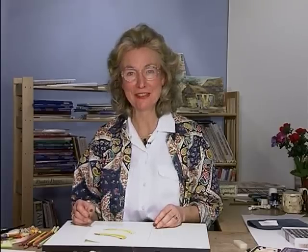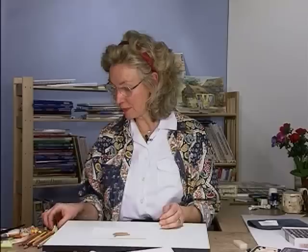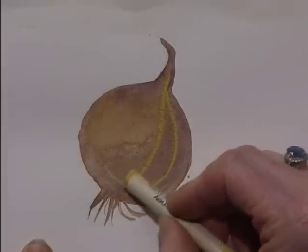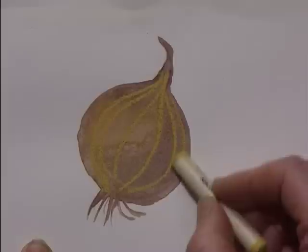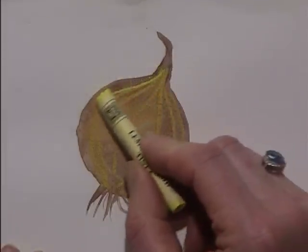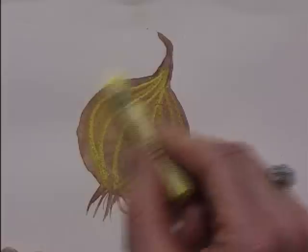My favourite mixture of all is the watercolours with the pastels. Here I've prepared an onion with watercolours and allowed it to dry, and then I'm going to use a soft pastel on the surface to denote the markings. This is very easy to do and it's very good to show up the structure of the onion. Then I can put light bits on here to emphasise the shape and add a little bit of shading.